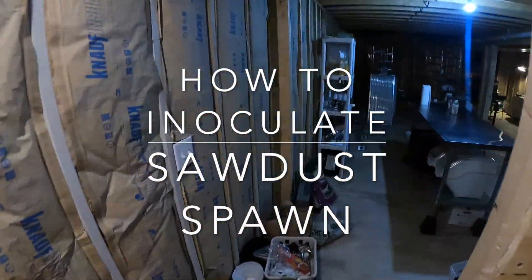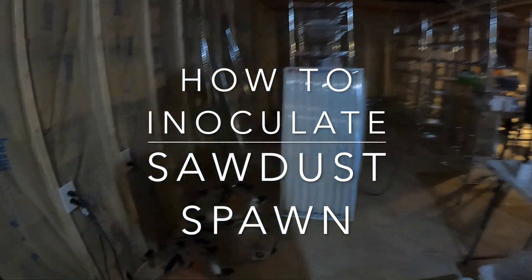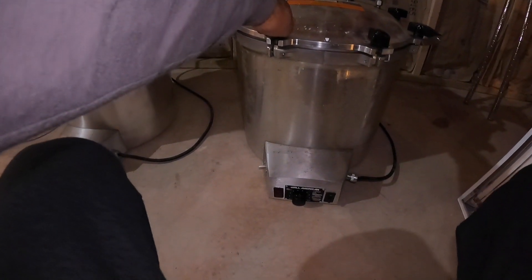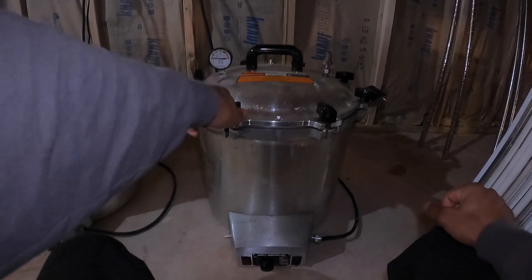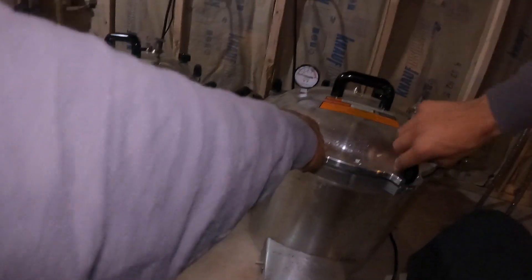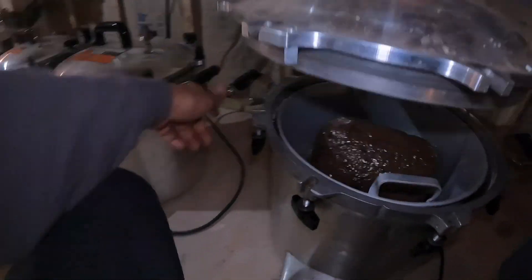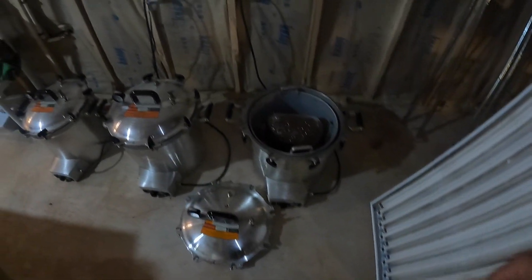We're going to be doing some work with some sawdust that James and I prepped the other day. We ran it in the pressure cookers above 15 psi for an hour. Now that I hear the pressure stop, I'm going to start opening it up and take this right into the lab.